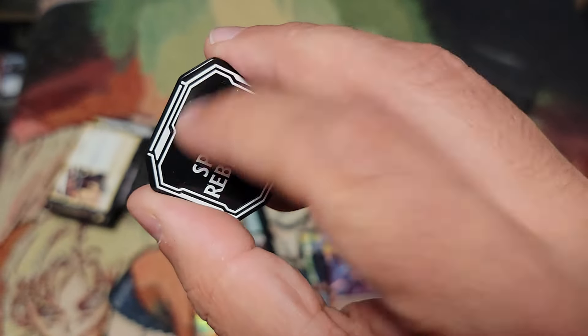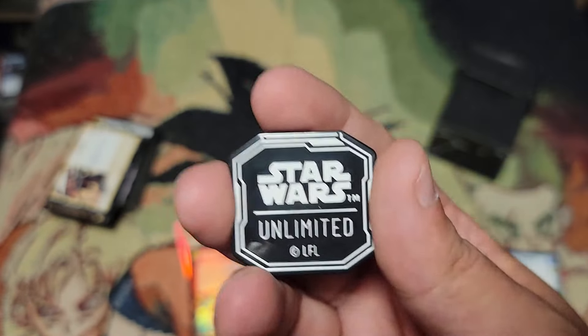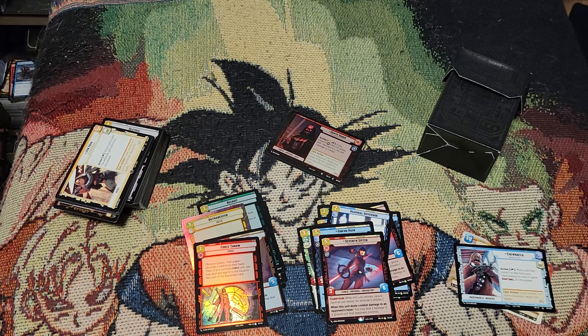You also get an initiative token — it's plastic, but it's still cool. It's a lot better than just using the paper one that was supposed to be handed out. And there was a little deck box they give you too.